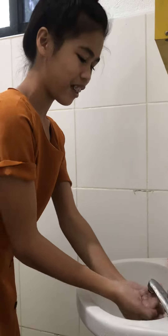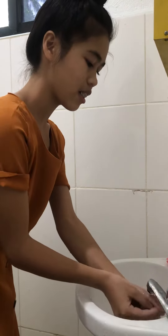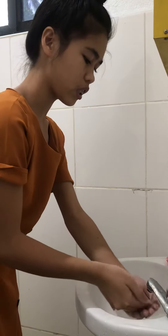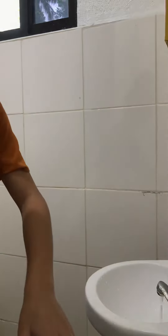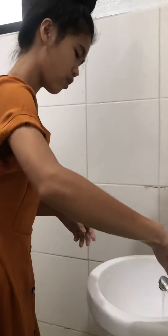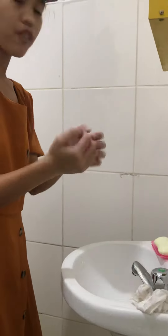There you go — it's perfectly clean. Check your nails and they're clean too. When you turn off the faucet, use a paper towel so that your hands won't get dirty again. And there you go — my hands are perfectly clean.